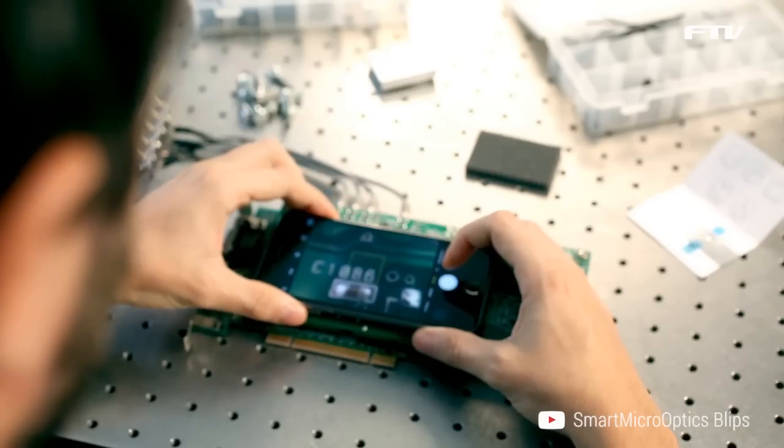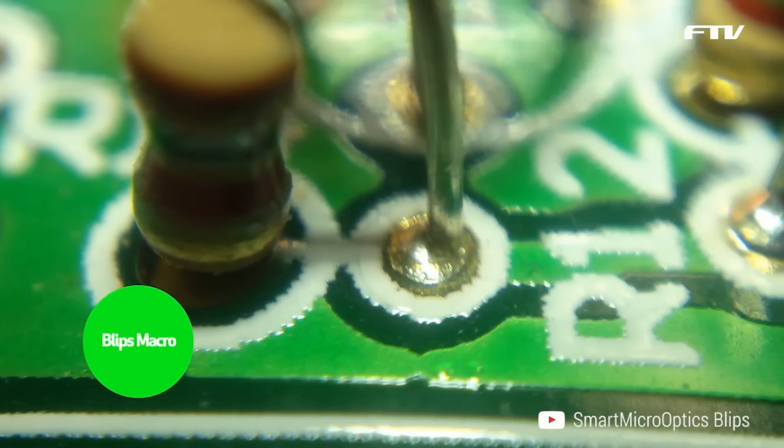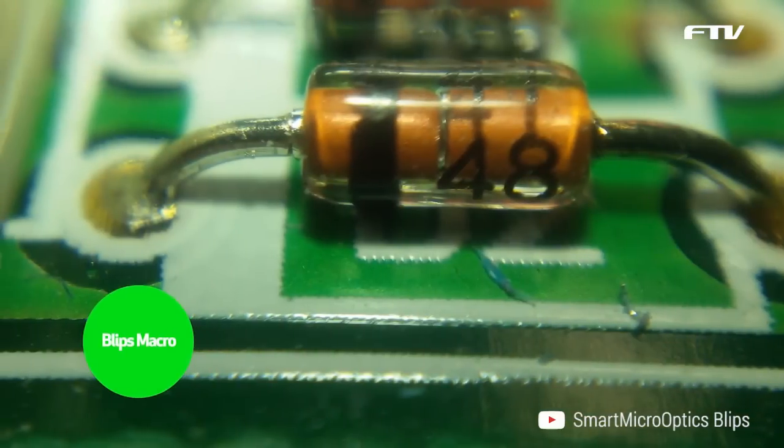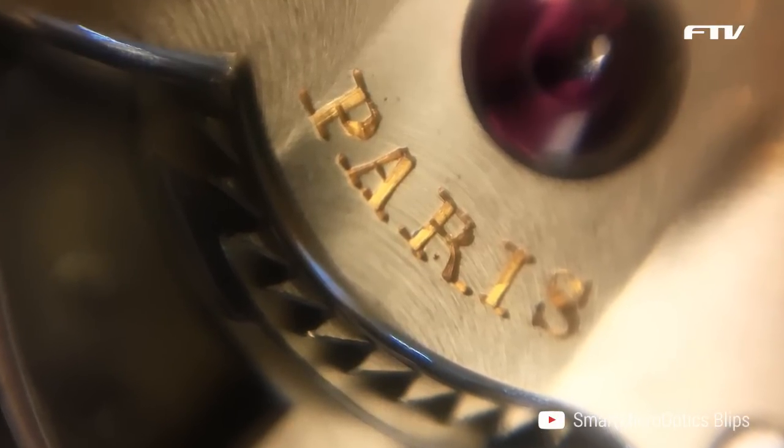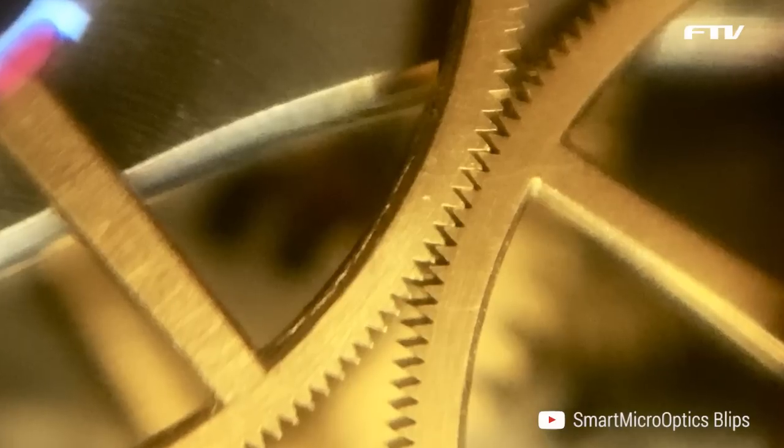Blips Macro provides an optical magnification of about 10 times for high definition macro images of the most diverse subjects. Blips Macro is also usable as a high power magnification lens for quality checks.